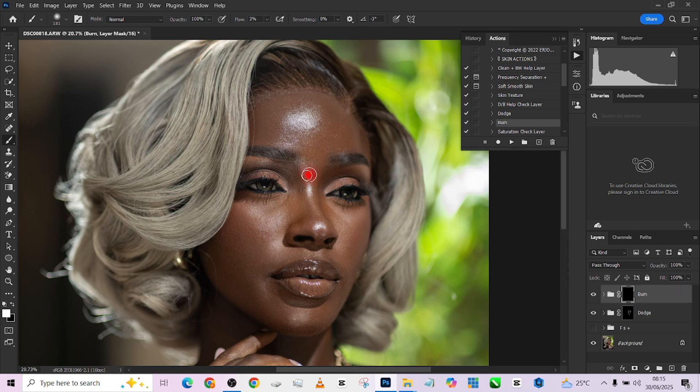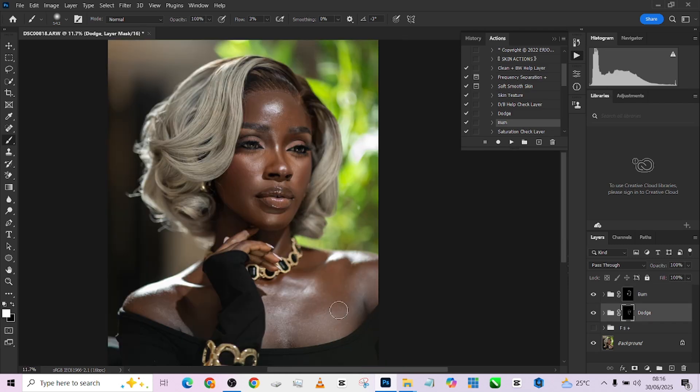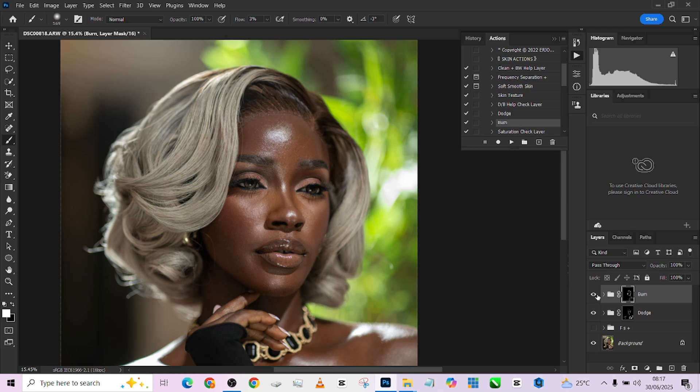Keeping it as clean as possible, I'll pick up my burn and burn this area, and this area — just a dab right here. Then go back to the dodge. Let's check the before and after — this is our burn layer, this is our dodge layer. I think my dodge needs just a very tiny bit more dabbing in here and something over here.